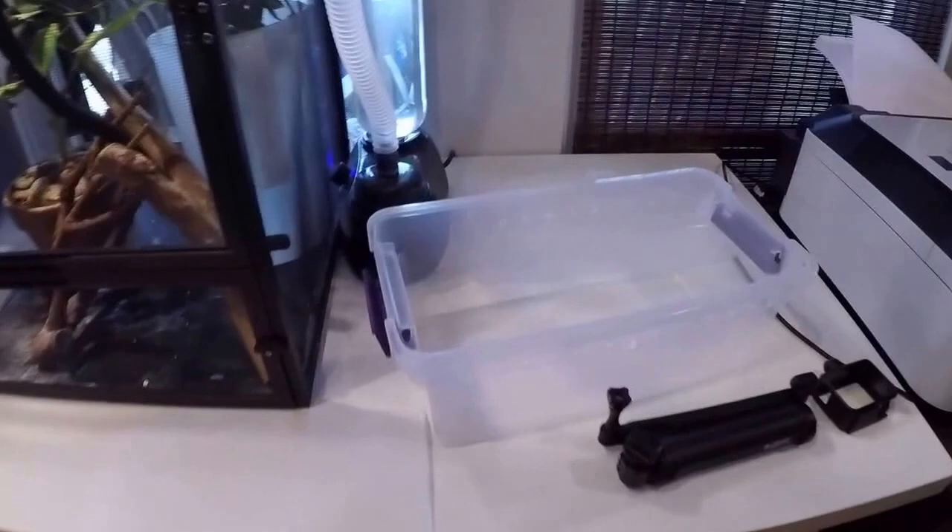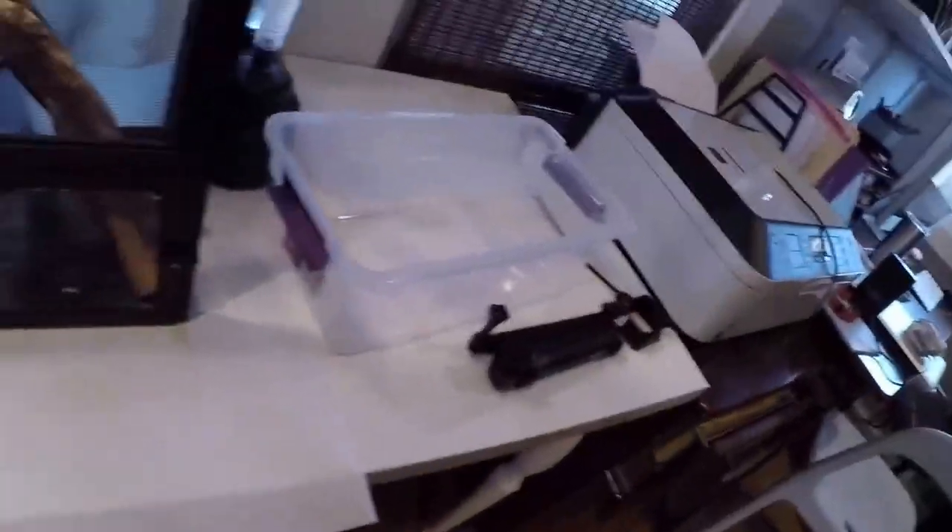Unless you're like a big breeder with hundreds of snakes, you don't want to feed the snake actually in their cage, because whenever you stick your hand in there, they might think it's food. So I just feed mine in a little plastic tub, and for the substrate in that I just have a paper towel. You don't really have to have anything, but I have a paper towel.